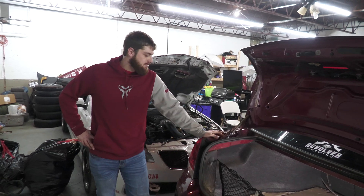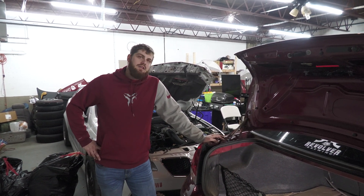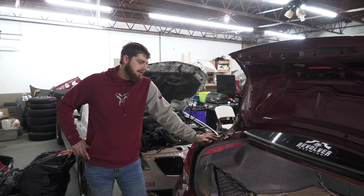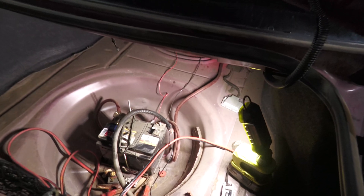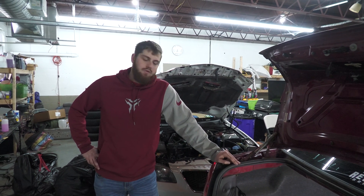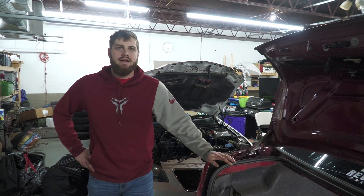So Matt suggested the other day, why don't I daily drive this car and keep miles off the Fiesta? It's a weird idea, but there's one reason I can't — the battery drains itself in like a day or two. I don't know why. I did do a battery relocate in the trunk just because of where the battery is on this car. It got hit and it didn't really fit there anymore, so there's a wire ran to the back, but that's not a big deal.